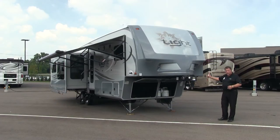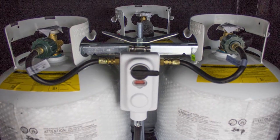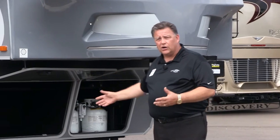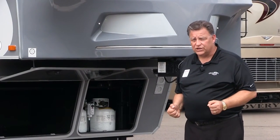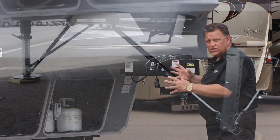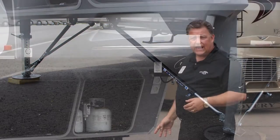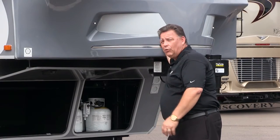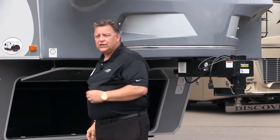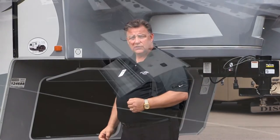Underneath here, we've got propane storage in the front corner — three 20-pound propane tanks, which are easier to handle. Below, you'll notice some stabilization bars called the JT Strong Arm System. Most people with a fifth wheel will have a tripod to try to take out some sway. But if you create two triangles on each leg, it becomes very, very stable. Those features are unique to the Open Range Lite as well as the rest of the Open Range line.